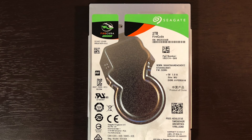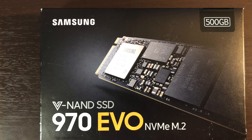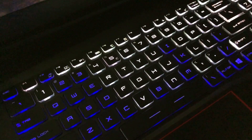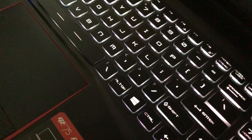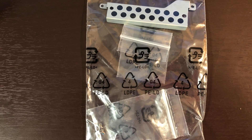This is the 2.5 FireCuda SSHD and this is the NVMe drive. If you are installing a 2.5 inch drive, you are going to need the caddy. It should be located in a plastic bag such as this if you have an MSI Raider.